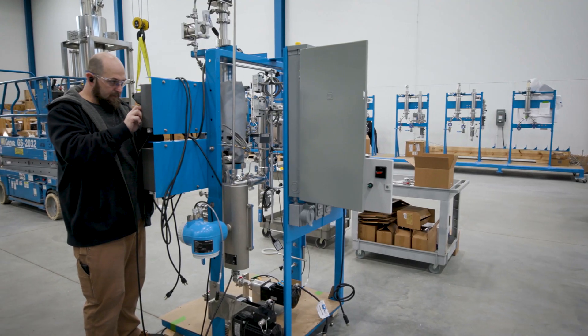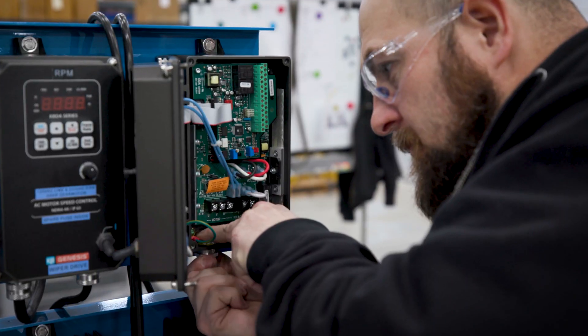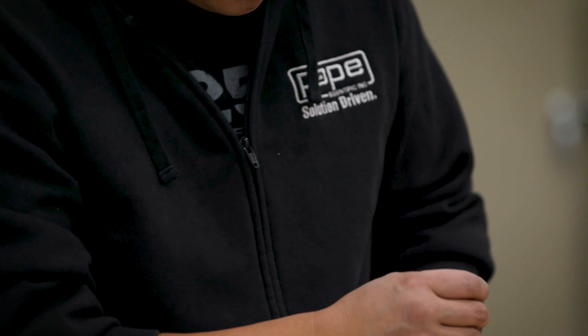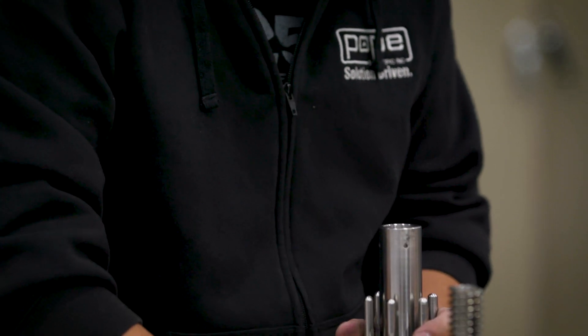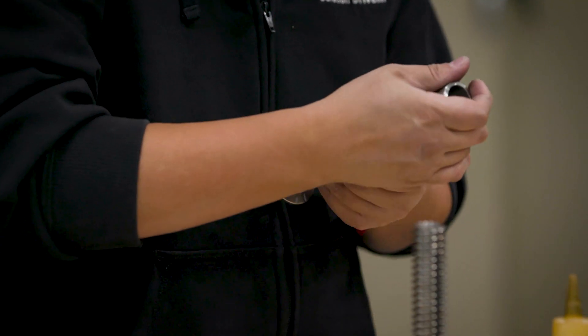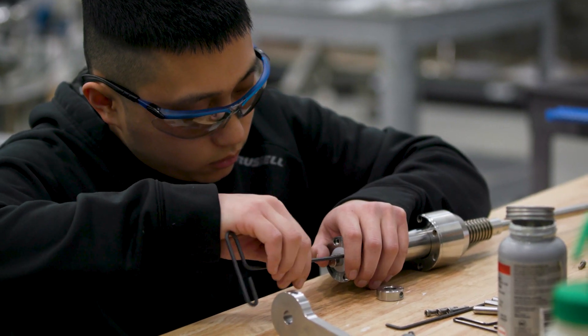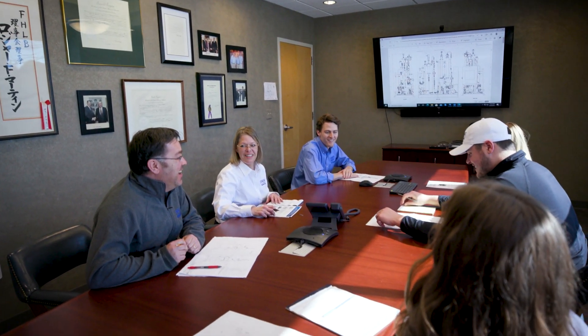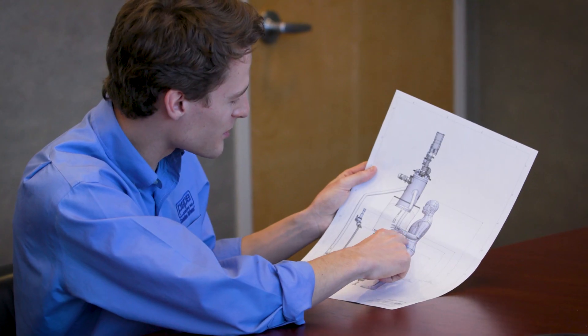We don't stop with the delivery of the system. We are with you 100% of the way, whether it be parts service, questions on the actual process, FaceTime, video calls — anything you need, we are there for you. We pride ourselves on our customer service, and that's why I think Pope is one of the leading distributors of wiped film as well as any other processing equipment. We've been told numerous times from our customers that the best customer service they've seen is right here.